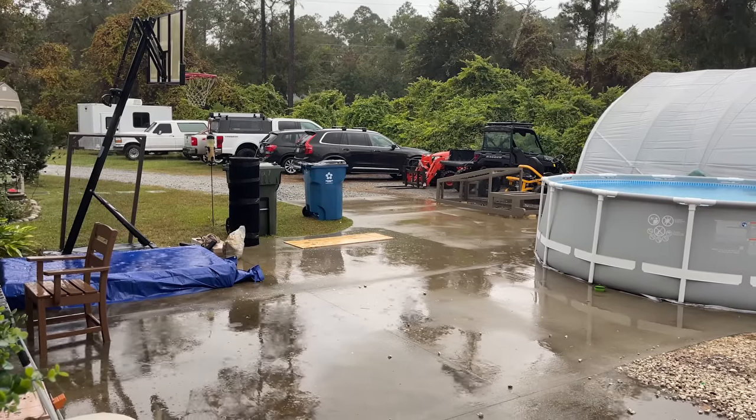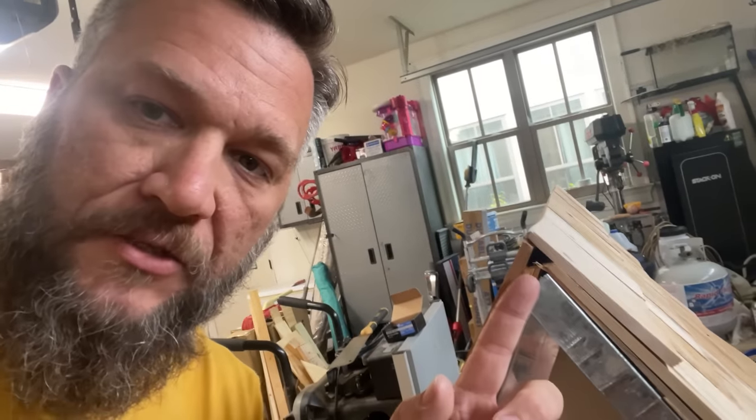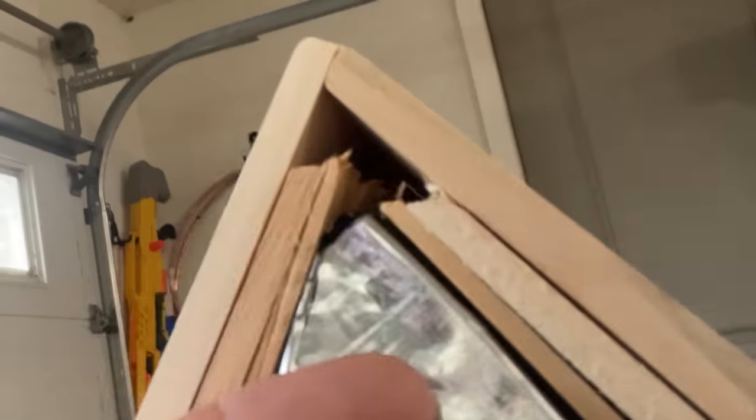I finished putting the shingles on — I'm working in the garage because it's raining outside. But I did want to show you, I made a bit of a boo-boo. I like to show my mistakes because that's what happens — I'm not an expert. When I cut the shingles and got to the top, I just cut them straight off. I should have cut them at an angle. As you can see, I've got a little hole there on each side. But I'm going to put the ridge cap on now and I think I've got an idea how I can at least hide that.